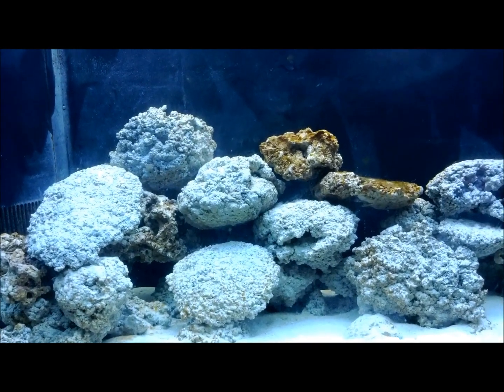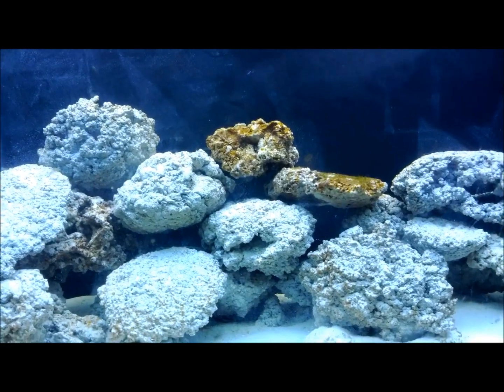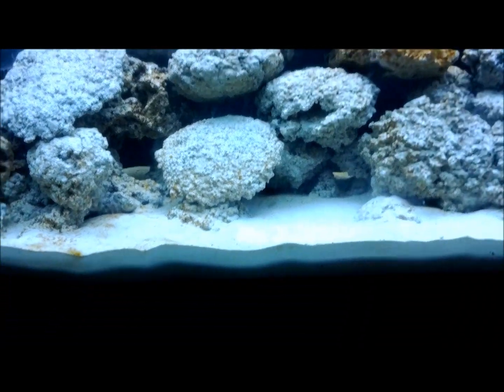We're going to go down to the sump and I still have my lack of electrical safety going on right now. I haven't organized the cords yet, so forgive me for that. But down to the sump.